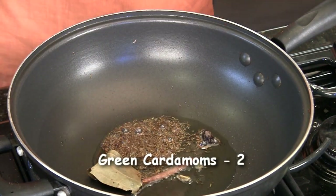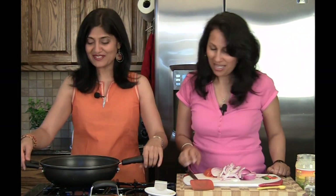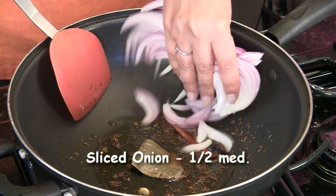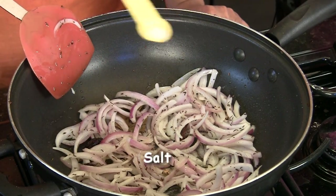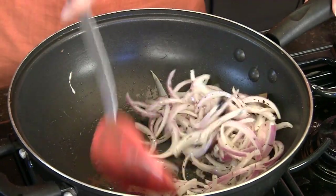Two green cardamoms and two cloves. An important thing to remember when you put cloves in the oil is to break off the bulb at the top because it pops at you if you don't — just a little safety tip. It still pops! Give it a mix. We can add in half of a sliced onion, and a little bit of salt just to speed up the process.